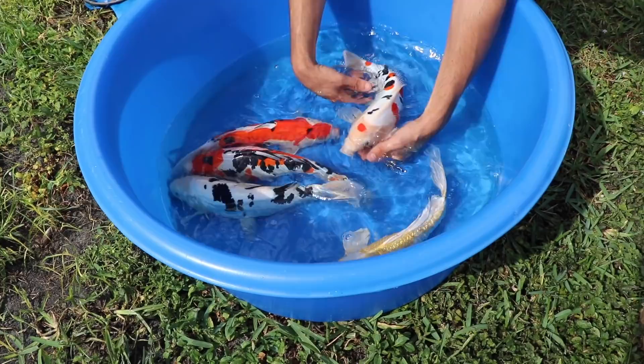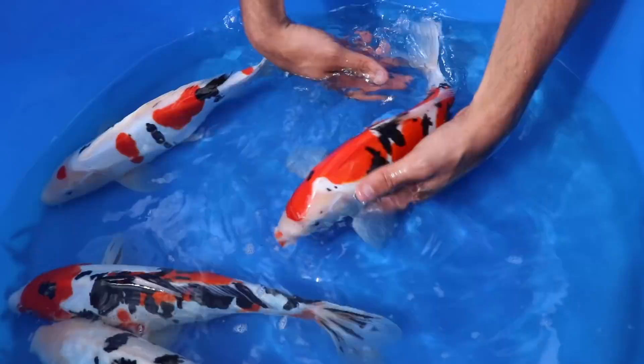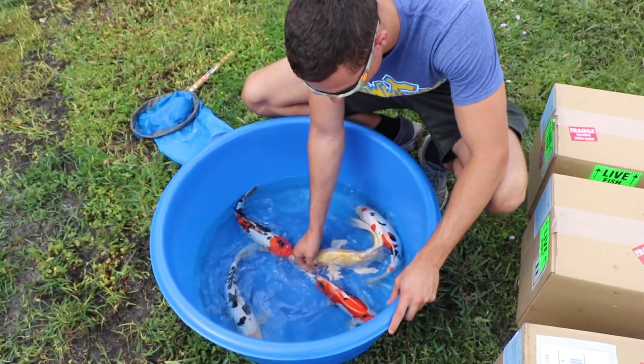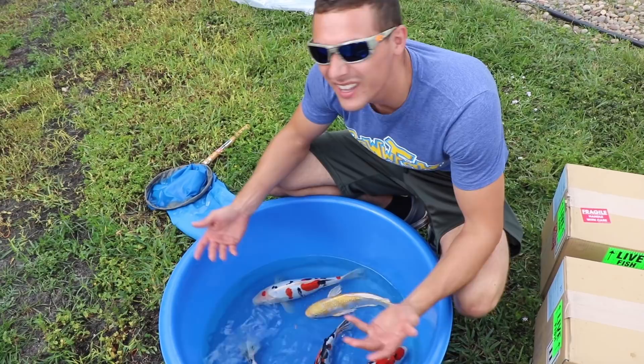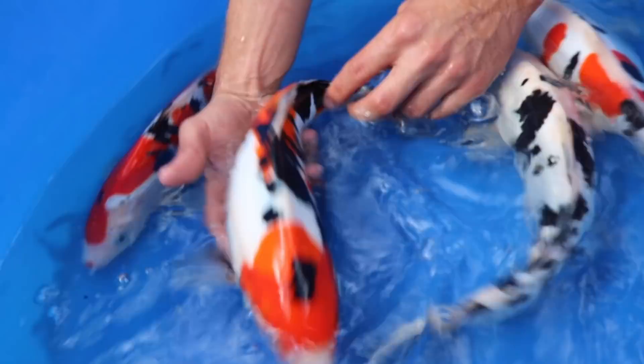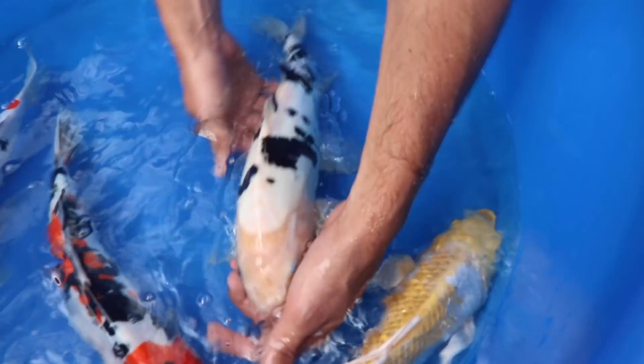It is absolutely flawless, and so is this one. All four of these guys over here are absolutely flawless scaleless koi. This is a normal butterfly koi — I just wanted one. It's not Japanese culture to do butterfly koi but I wanted one. Look at this — see those ink blotches on this guy.